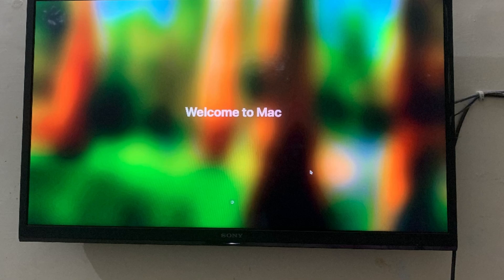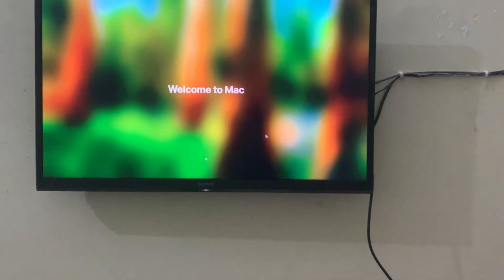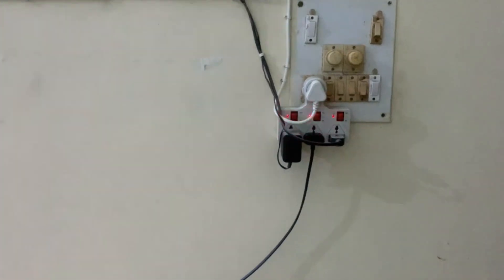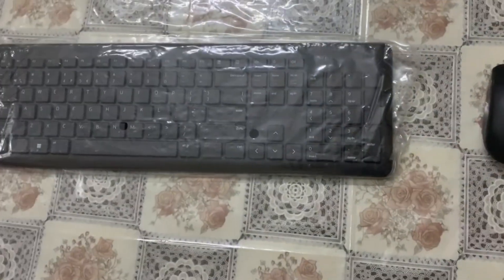Hey everyone, welcome back to Tech Tips and Fun! Today I have got something really exciting for you. We are setting up the Apple Mac Mini M4, but here's a twist — we are using a Sony TV as a monitor. If you have ever wanted to create a sleek, minimalistic workstation without breaking the bank, this video is for you. So grab a seat and let's get started.